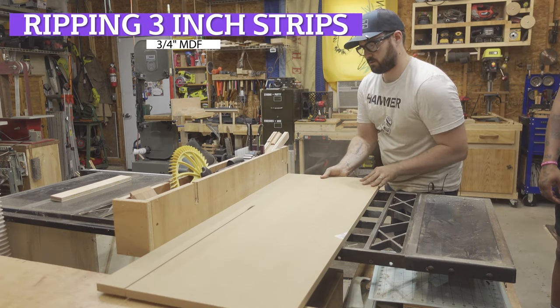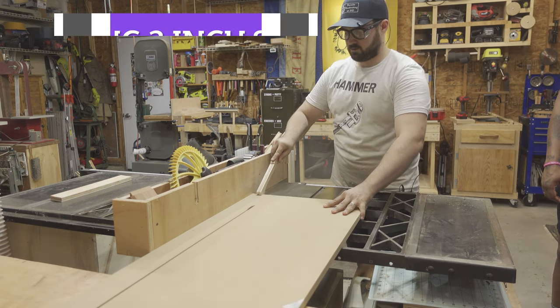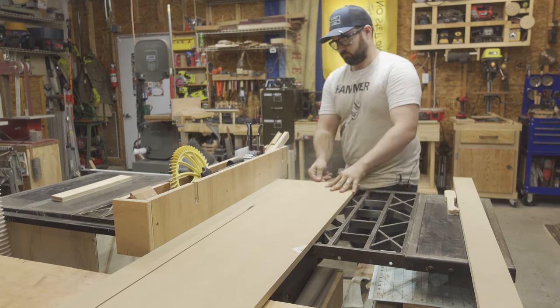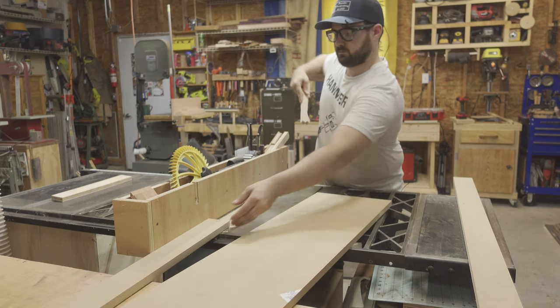I began by ripping a couple of 3-inch strips of 3-quarter inch MDF. I don't work with MDF very often and I've had this leftover from another project for almost a year, and I've been looking for a use for it.